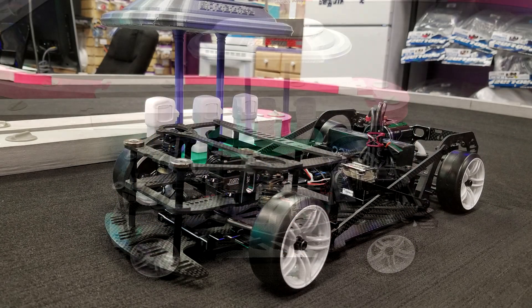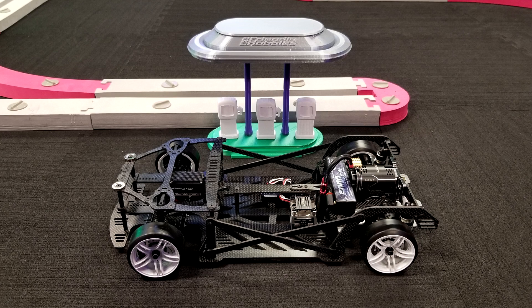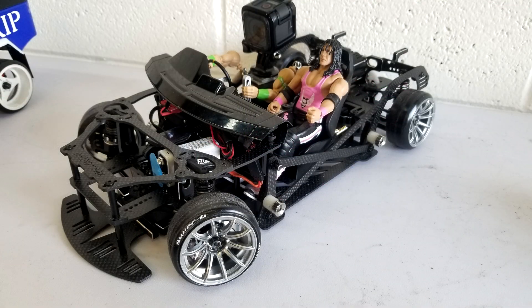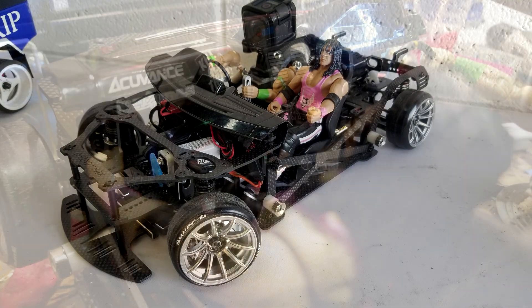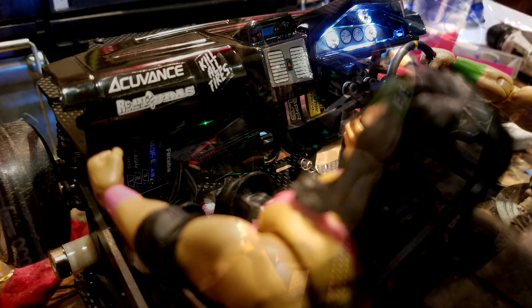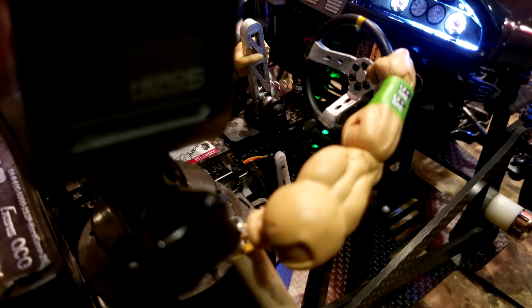The chassis itself is a RhinoMax, which is a limited production chassis with only 30 built. It features an AccuValance ESC and 13.5 turn motor with a Yokomo servo behind a Yokomo gyro. The onboard camera is a GoPro Session 5 which runs off an XTM servo for a Y-splitter.